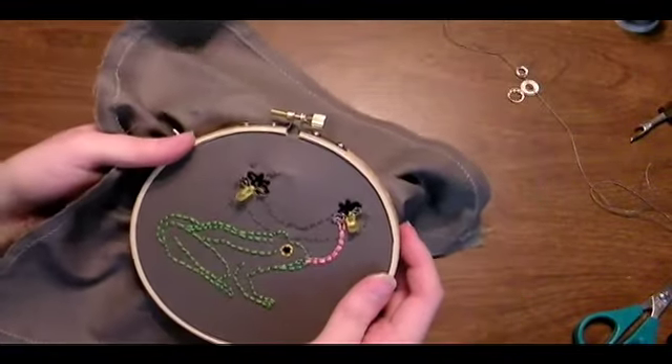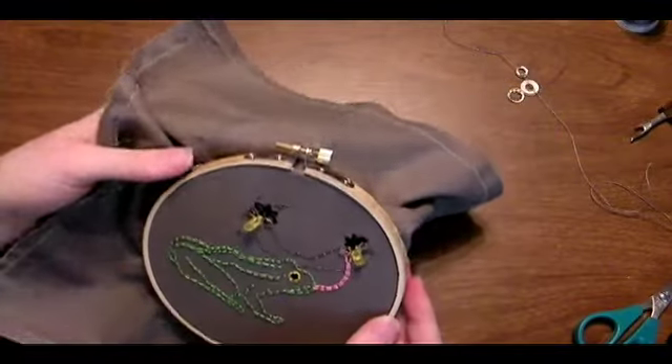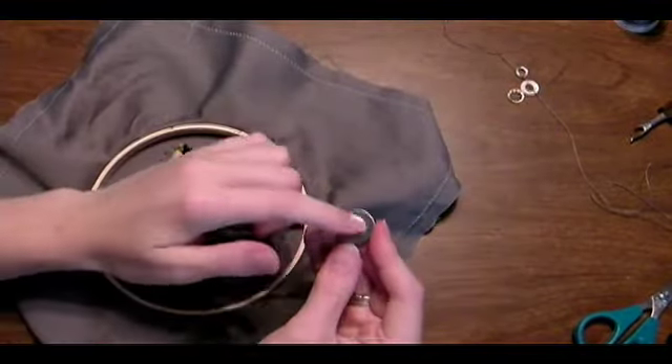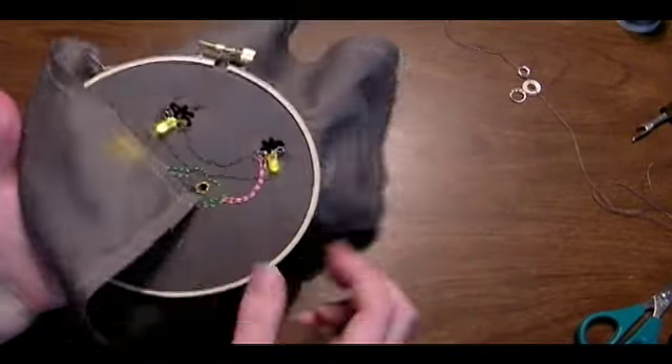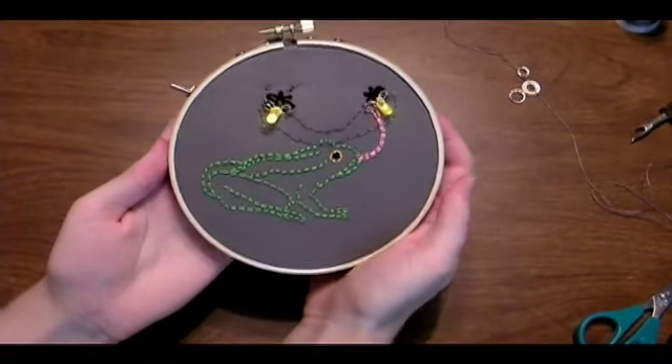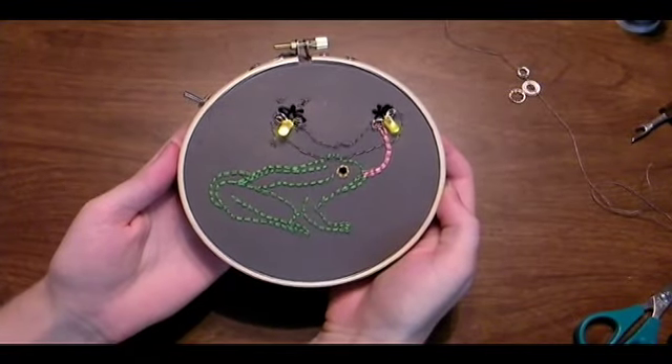Then I'm going to inspect the circuit that I just sewed to check for shorts and any fraying thread. I'm going to insert the battery — the side with the writing goes up. Turn it over and the lights should turn on with the switch. And that's how you make your embroidery project illuminated.